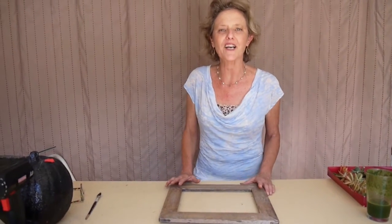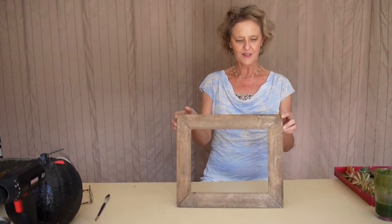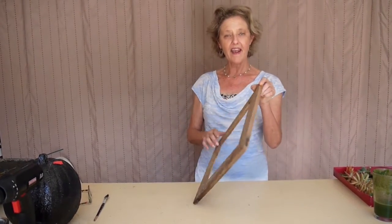Hi, it's Nell, and today I'm going to decorate this frame with succulents. Here's the frame — just a plain frame, and it was a real bargain because I found it on the street.